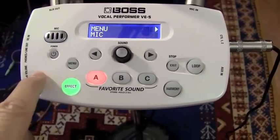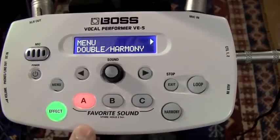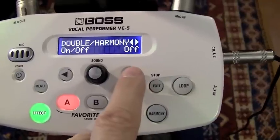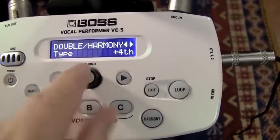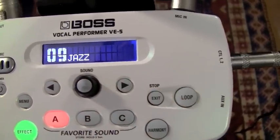The menu scrolls reasonably — you just keep pressing the menu to change which setting you want to adjust. Once you get there, we're going to mess with the double harmony. So we can turn that off. I've got it set for a third; we can just easily switch it up to a fourth and exit, and it's saved automatically.